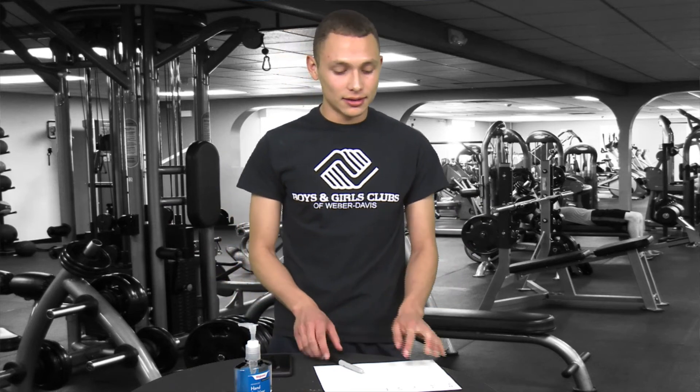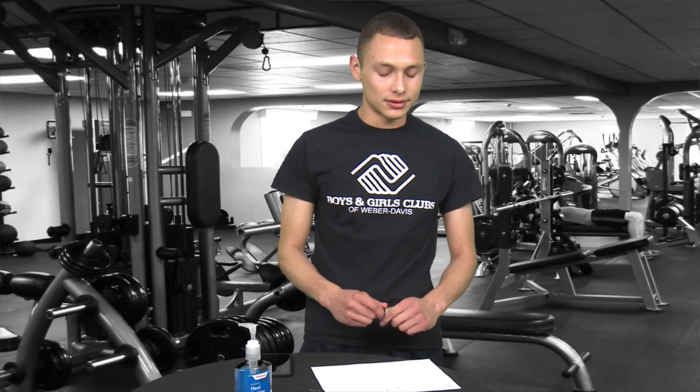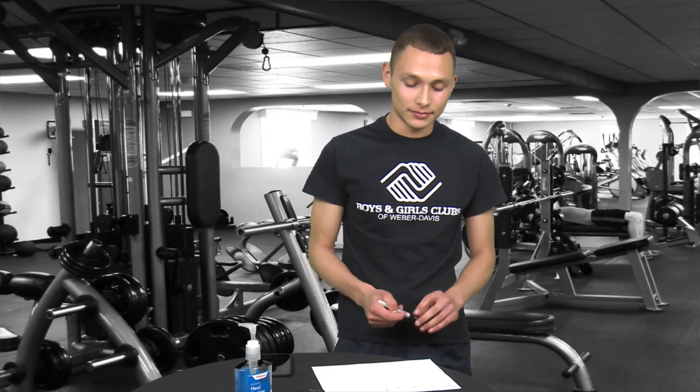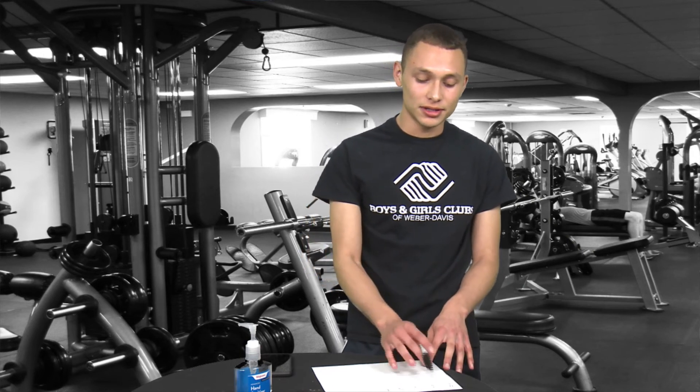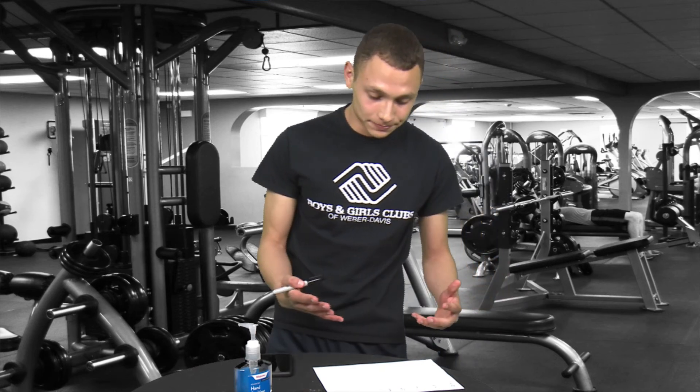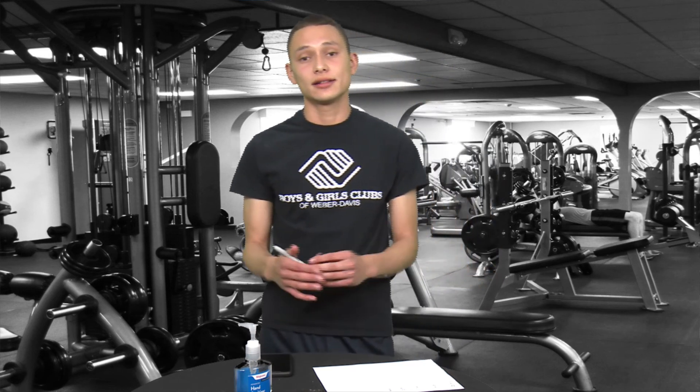I hope you guys understand the whole thing — do your own jumping jacks. Just make sure you do it five times a day, and your goal for the week is to get 25 total. That's pretty much it — I hope you guys enjoy this video, do the activity, and see ya!